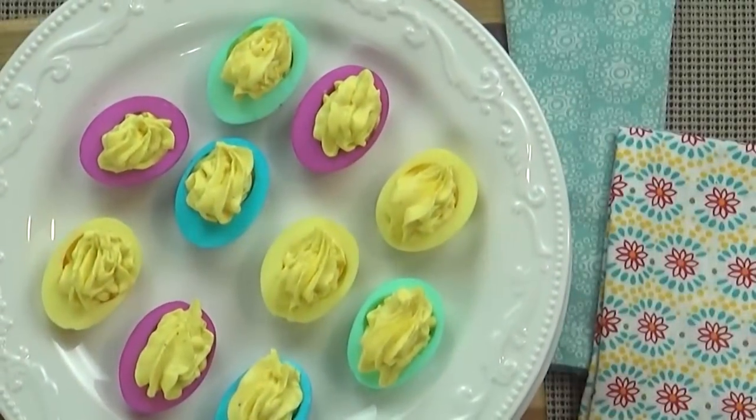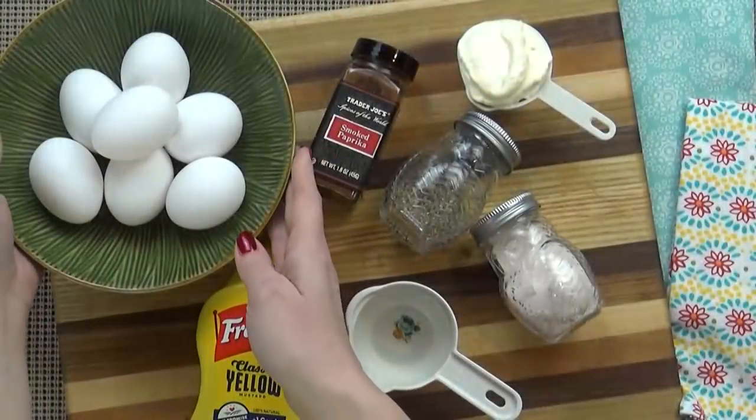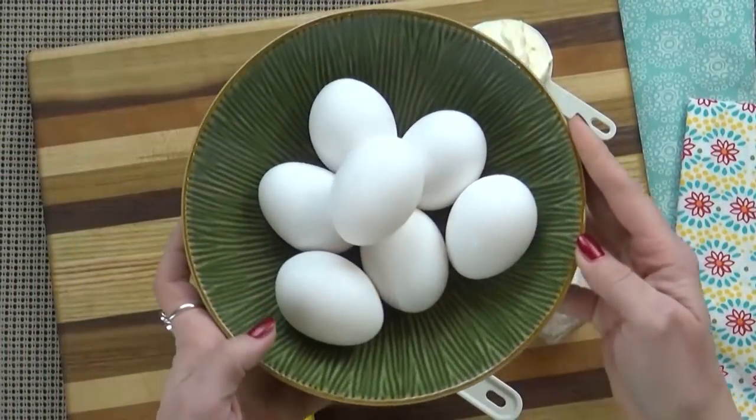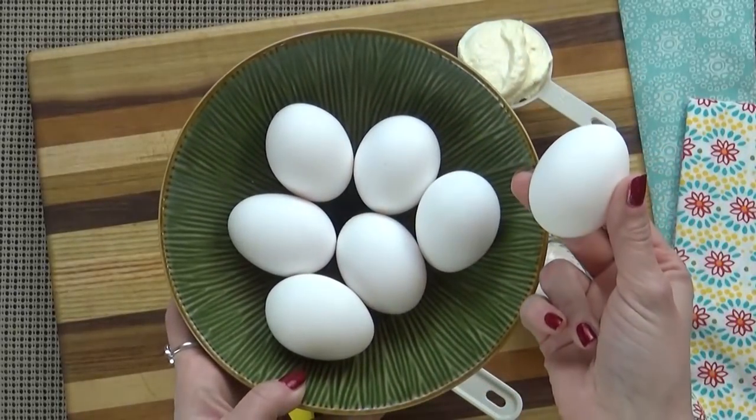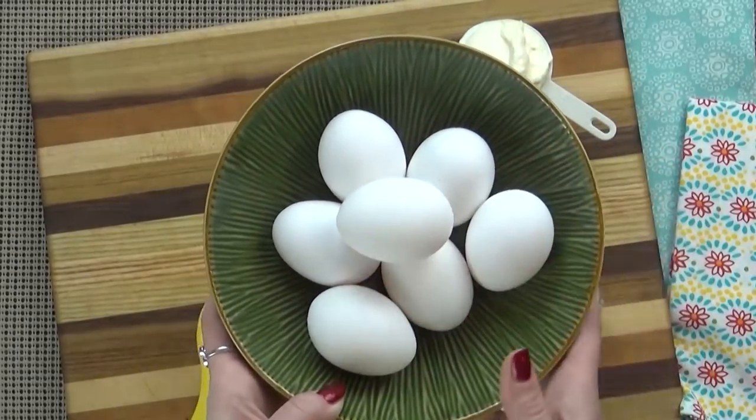First up, I'm making my kid-friendly colorful eggs. Now, I'm not going to be making a huge batch today, so feel free to double this recipe if you'd like. I'm going to go ahead and put a link to the full recipe in the description box below. For this, you're going to need seven eggs. I'm a really big fan of overstuffed deviled eggs, so I always cook one extra egg and just use the yolk.